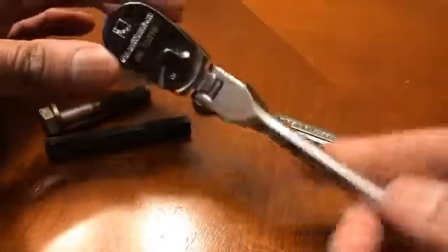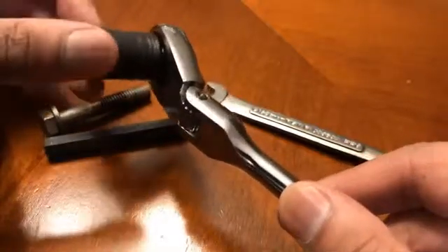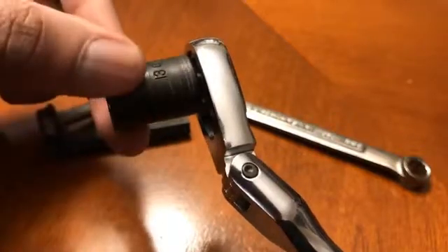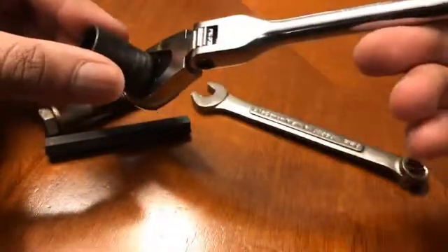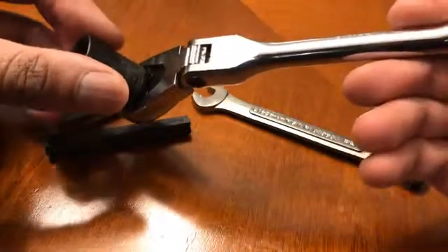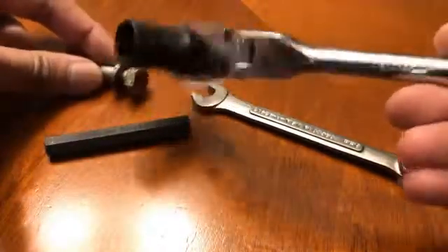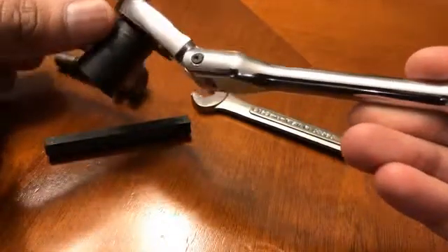The benefit of using this GearWrench tool is that it says 84 teeth, compared to my Craftsman quarter-inch ratchet whose teeth are much wider. The finer teeth give you many more points at which it'll ratchet and click. On my Craftsman there's only one tooth separating the entire travel I can get in position to get this bolt off. That's the reason I'd recommend this specific GearWrench quarter-inch flex ratchet.